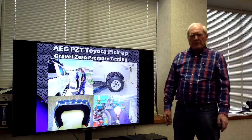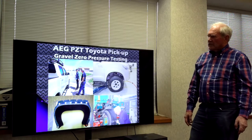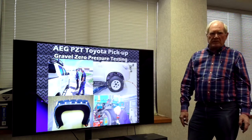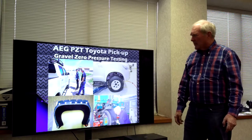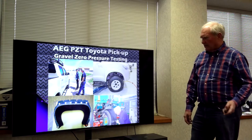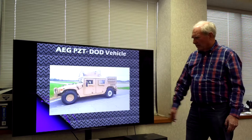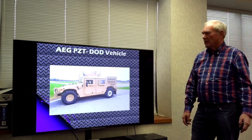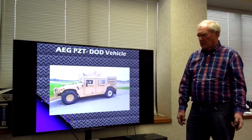This is the pressure-zero tire that we at American Engineering Group have developed for the military. Under the tread, we have put several steel rings, and this is what supports the tire when there's no air in it. This particular tire on a Toyota pickup has no air in it — it's fully loaded, but you can see very little deflection. We also tested a military vehicle where the left rear tire was running with no air, on gravel and on the highway. We've run it over 200 miles at 50 miles an hour with no problem at all.